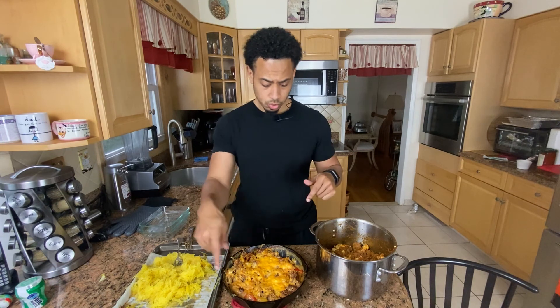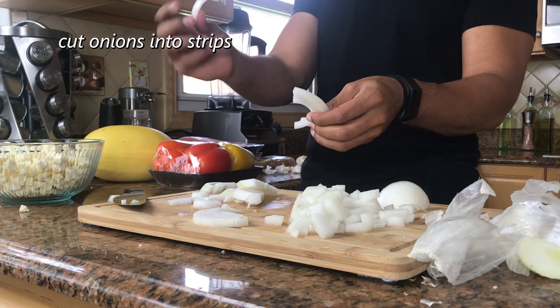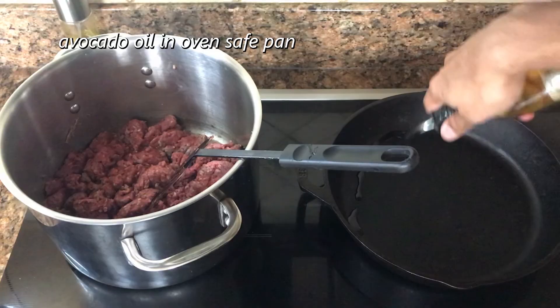In this video, we're going to go through how we make this. To start, we're going to cut up some onions and peppers into long strips and then sauté them in some avocado oil.